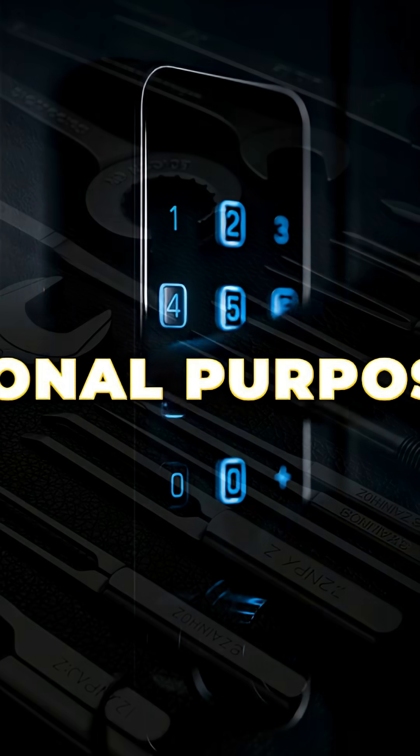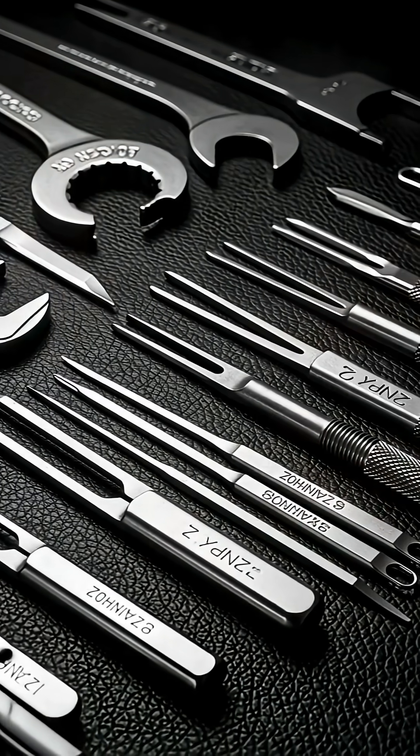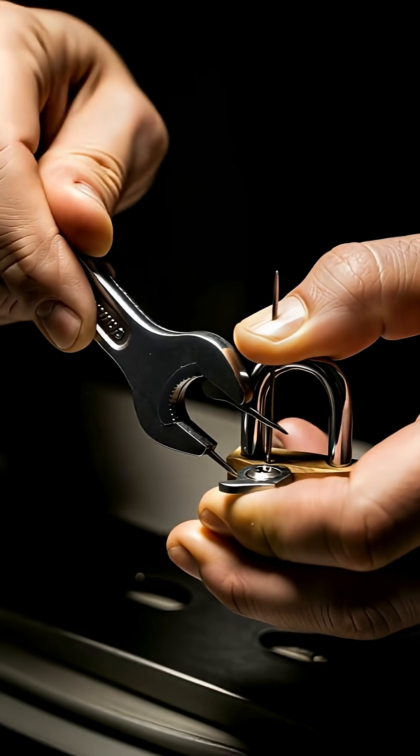This is for education only. Never pick a lock you don't own, and never one that's in use. We're here to learn and solve puzzles legally.